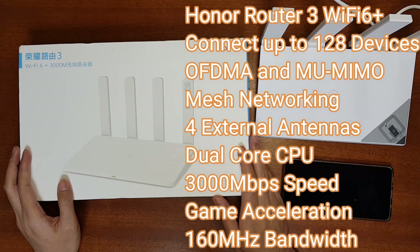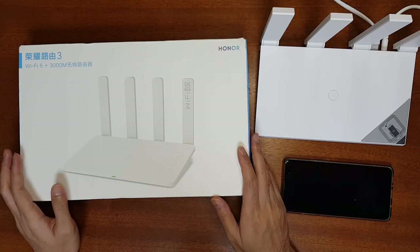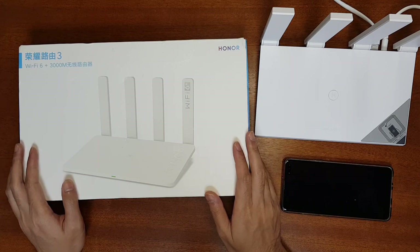I got this Honor Router 3 from Banggood.com. It is from China but has been released in the European region, and you can buy the European version as well. In today's video I will do an unboxing of this router and show you how to set it up and demonstrate the features through the mobile app.